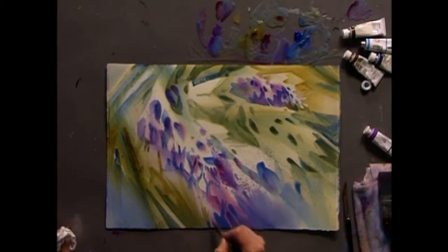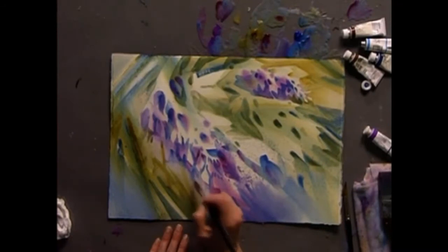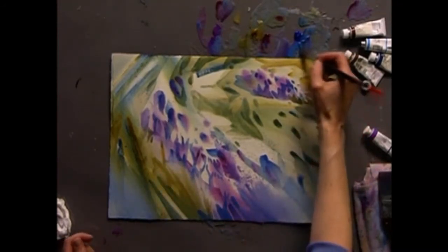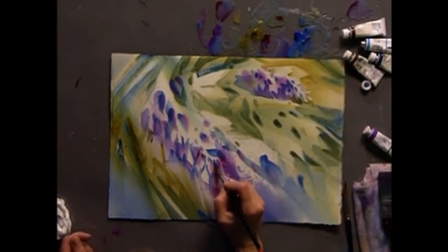I like that cerulean down here. Let's cut a leaf — just like that. Let's dampen it and punch in a little bit of this nice cerulean. Let's put in a little bit of cobalt too, to darken that little spot down.